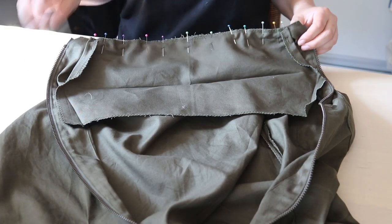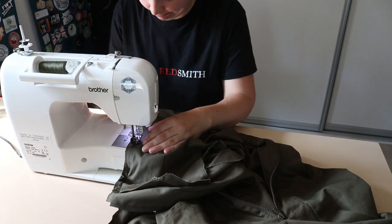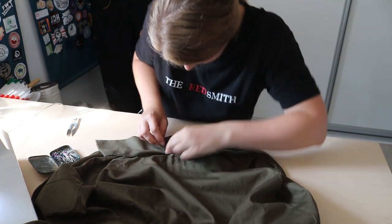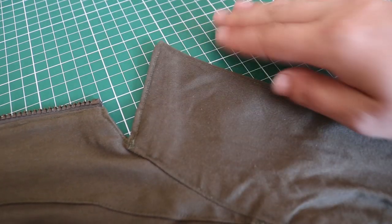The last piece to add was the collar. I first pinned and sewed it onto the outside of the neck. Then I folded it over, tucked in the raw edges, and sewed it onto the outside as well. I added a line of topstitching all the way around to close the sides and keep it flat.